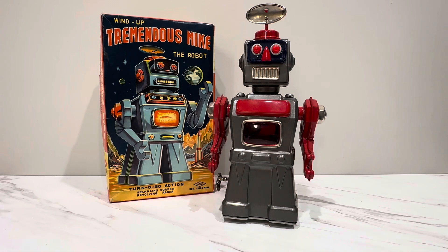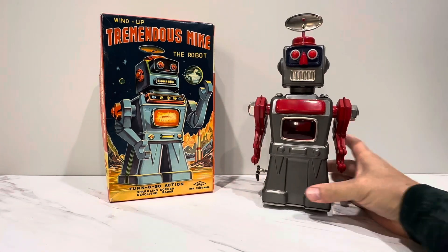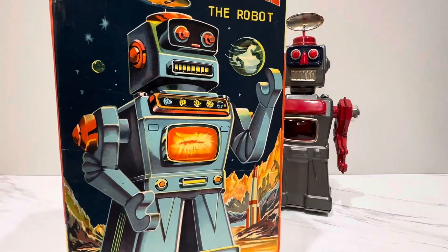We're going to look at probably the finest example of a tremendous Mike robot that I have seen and that I have in my possession. This is again a story of incrementalism — improving, stepping up your collection, right? When you get into psychotic territory, when you want the best of the best. The word I was searching for is upgrade. Constantly upgrading. As I mentioned before, I've shown the Tremendous Mike, but I had the opportunity not only to upgrade the toy but this box.